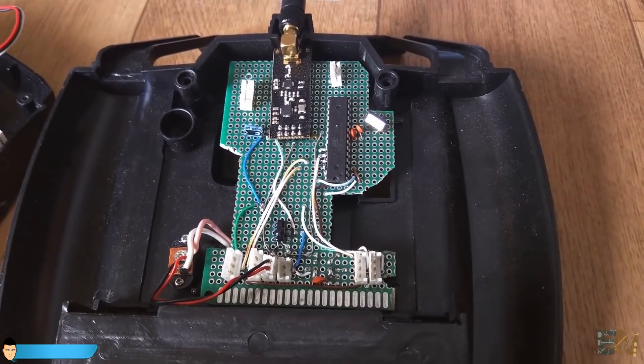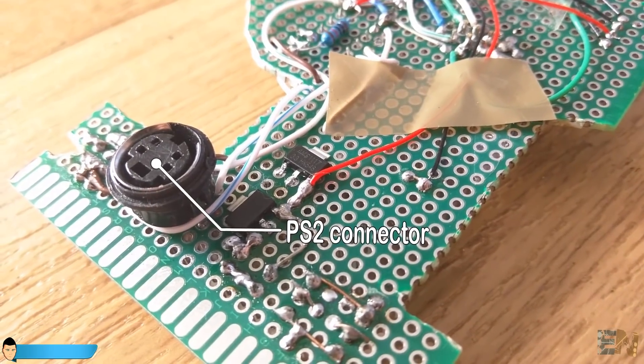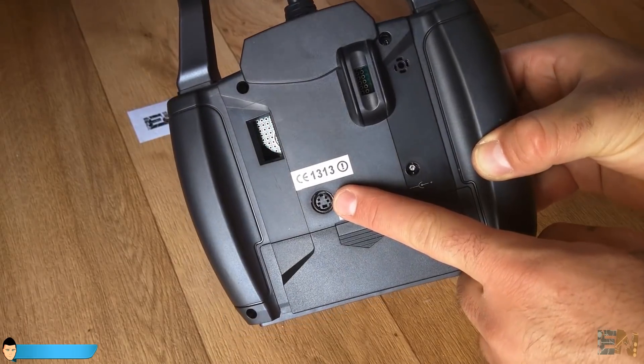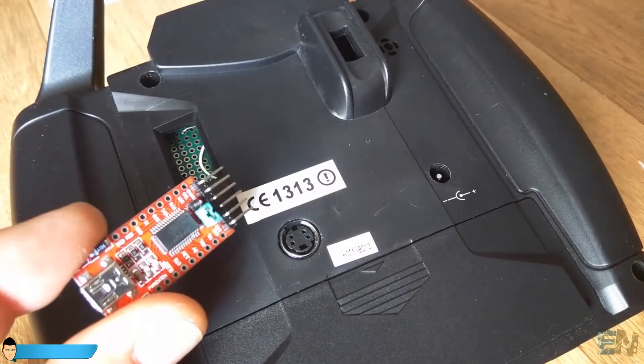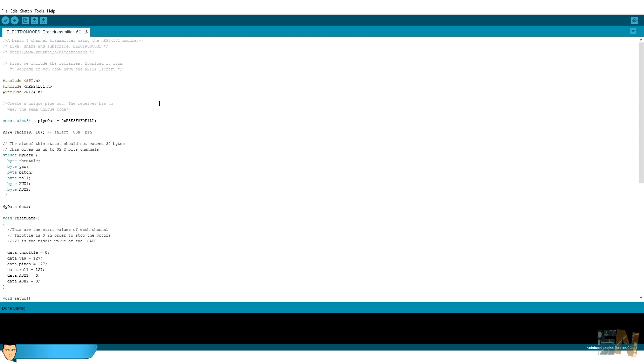Almost all connections are done. Now we should connect the UART pins to the PS2 connector on the case so we can program the Arduino without opening it. All that's left is to program the Arduino for the transmitter - the code is in the description ready to download. I've used the NRF24 library, which you can download and install. The first thing in the code is setting the channel pipe for radio transmission.